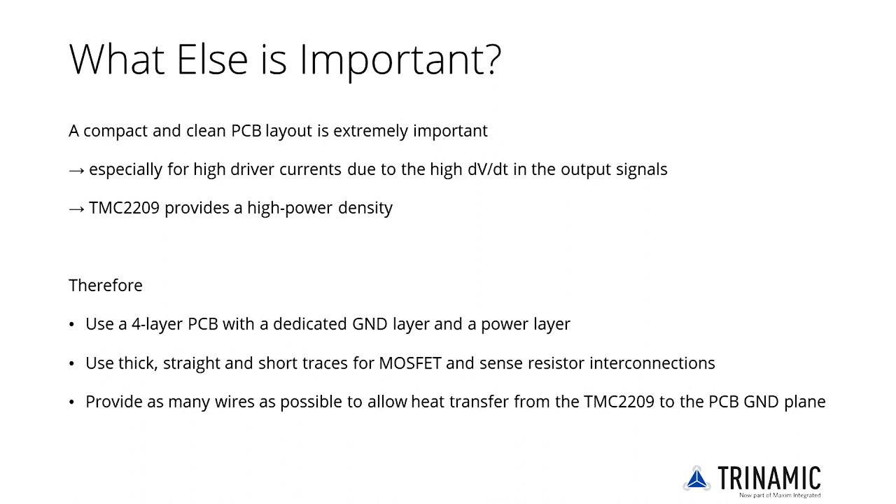A compact and clean PCB layout is extremely important, as the TMC2209 provides a high power density. A 4-layer PCB is a must, as is the usage of thick, straight and short traces for MOSFET and sense resistor interconnections. Provide as many vias as possible to allow heat transfer from the TMC2209 to the ground plane.